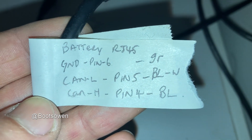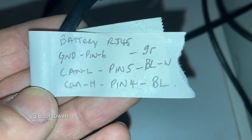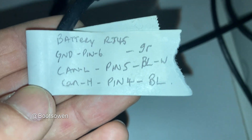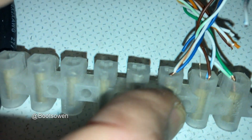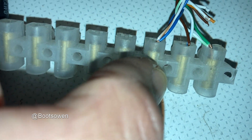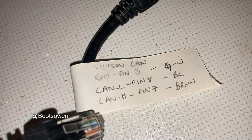On the battery end: ground is pin 6, that's green; CAN-L is pin 5, that's blue and white; and CAN-H is pin 4, that's blue. So you've got blue there on the left, blue and white in the centre, and green on the right.